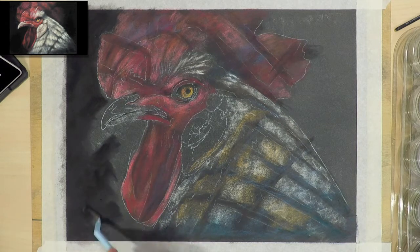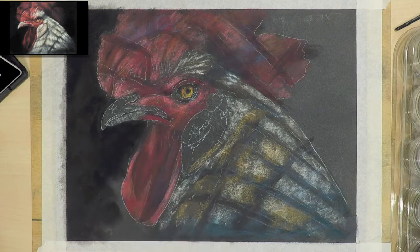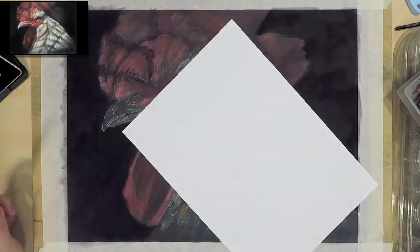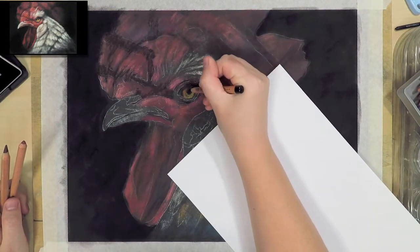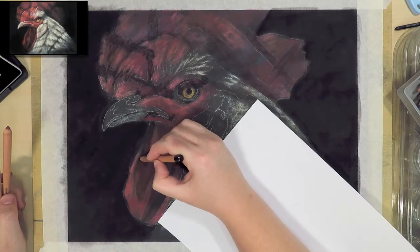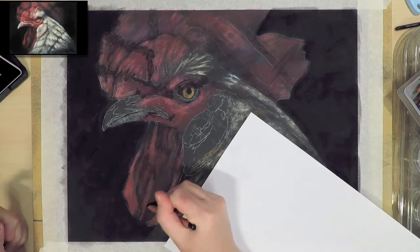Here I'm using a pan pastel and a soft tool — S-O-F-F-T — to block in the dark background, and then I'll go back and add some more layers to this bit later on. I like working on mid-tone papers especially for subjects that have large black or white areas, because it's easier to see how dark or light I'm going.